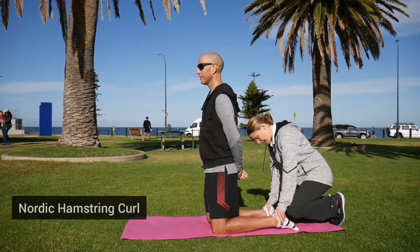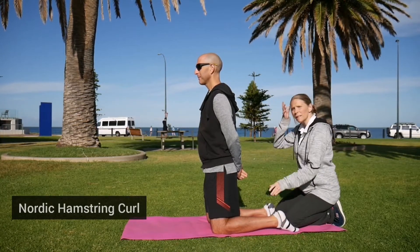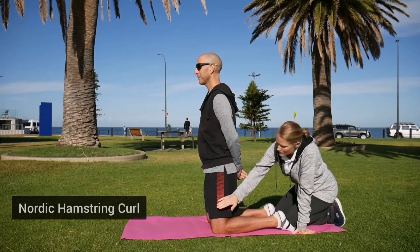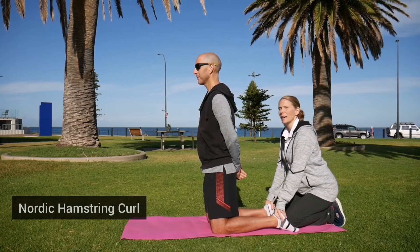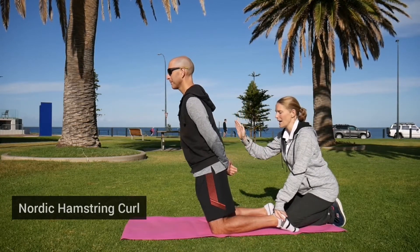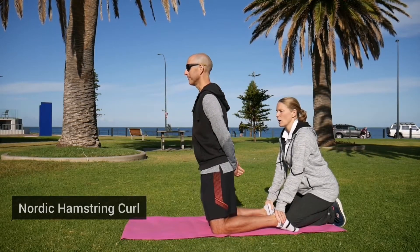Feet are fixed, you're on your knees and you're up nice and tall. Now think about hinging at the knee and keeping the hips nice and still, and then all you're going to do is lean the body forwards as far as you feel you can — you should feel the back of the legs working — and then return yourself back to your upright position.